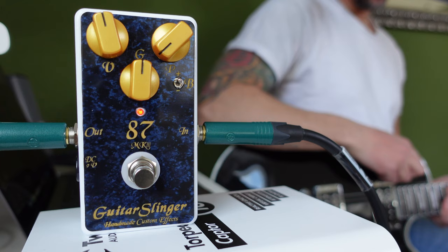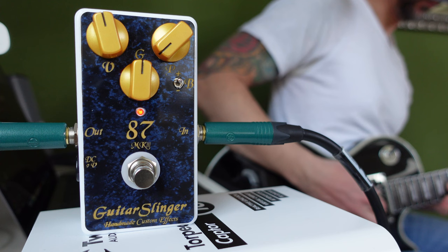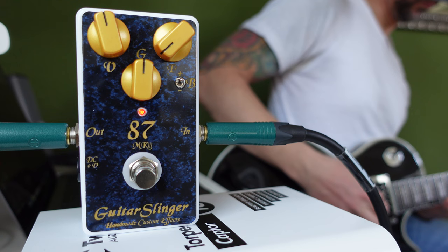The last thing to talk about is the bass switch. My guitar is not the bassiest I have, so I like the possibility to give it a little bit more bass — especially for solo sounds. I like the bass sound a lot. Without the bass switch I don't like it very much.